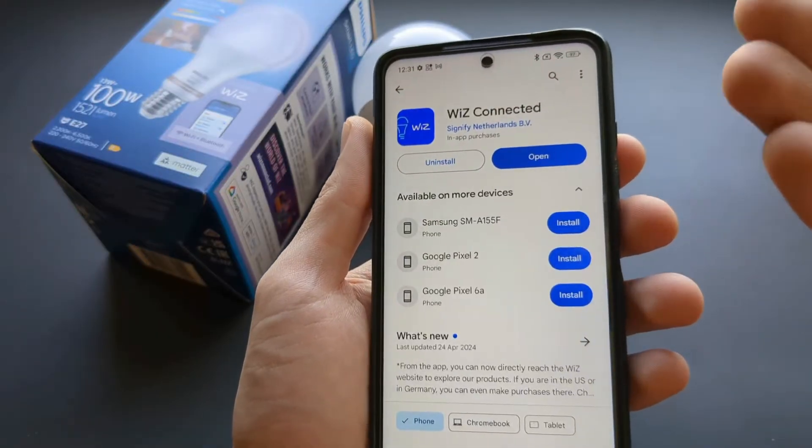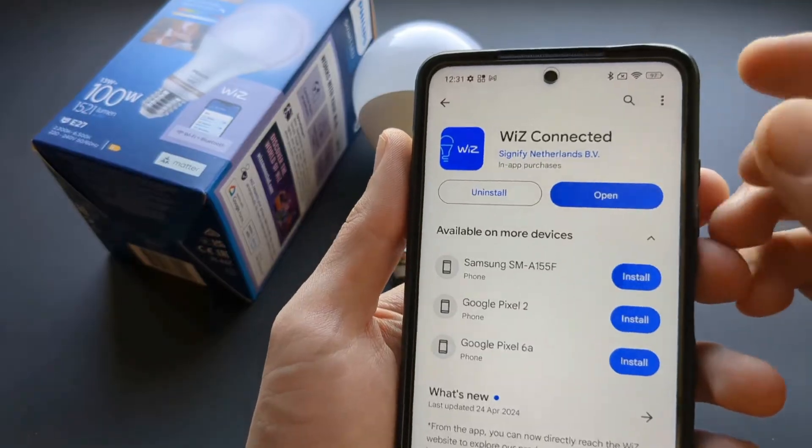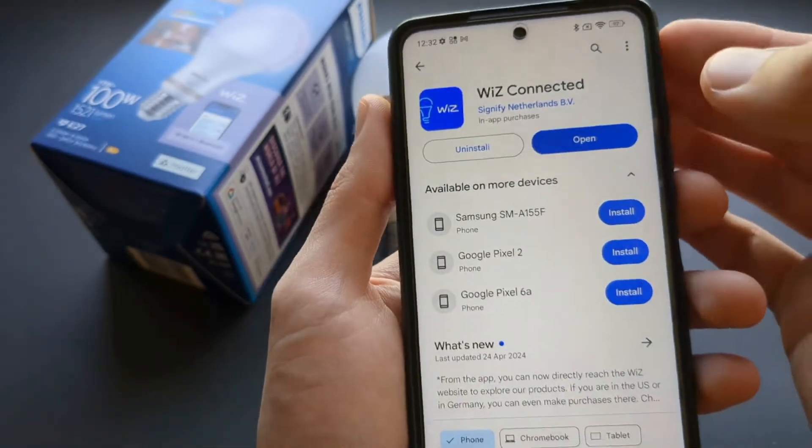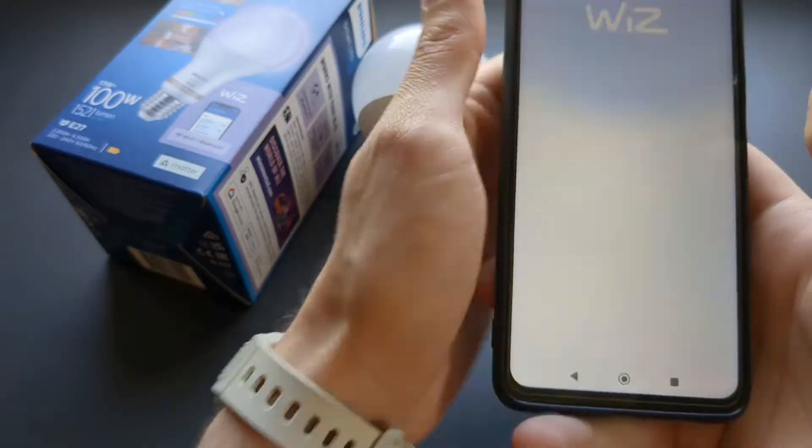First, go to your Play Store or Apple App Store and download the Wiz Connected app. Simply search for the app, download it, and then open it up.